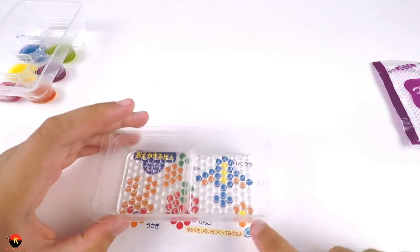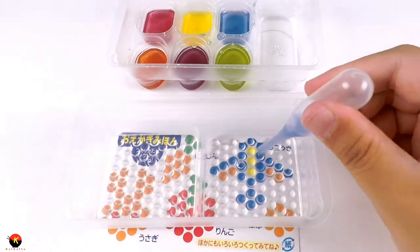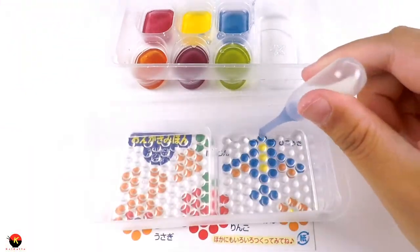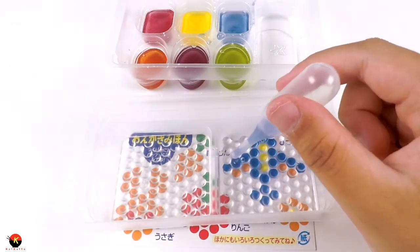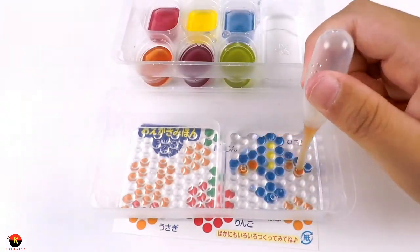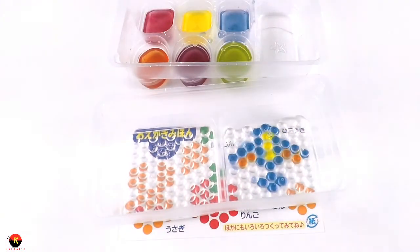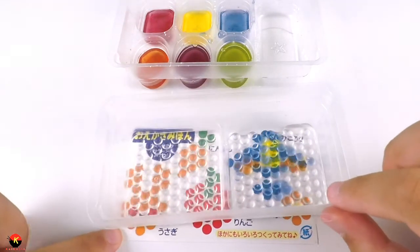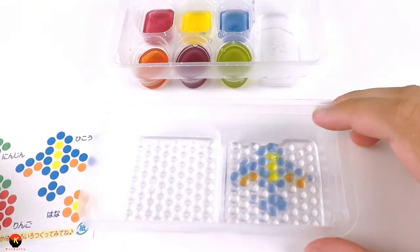We can line up our templates with the little candy tray right here. Here we go - look how cool that is! I have completed my airplane, and if we remove this from the template, we have our bubble art airplane.